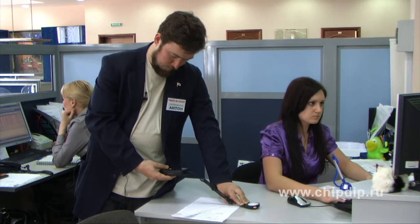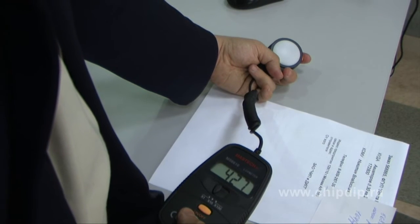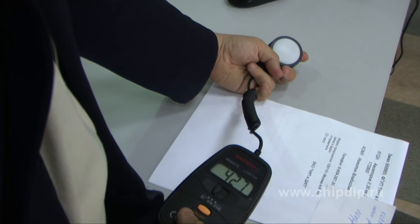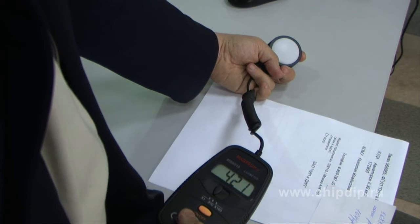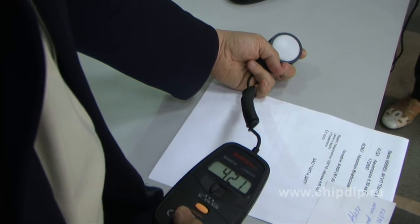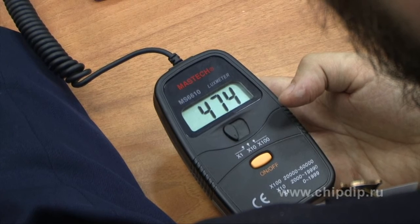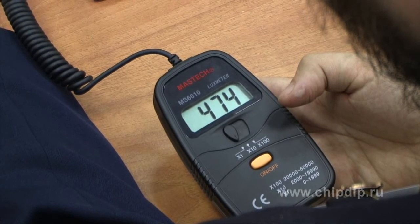Let us measure the brightness levels at workplaces in an office. For this desk it is 421 lux, whereas the norm is 300 lux, so it meets the sensory requirements. And for this desk it is 474 lux, which also meets the sensory requirements.